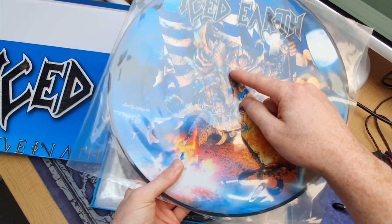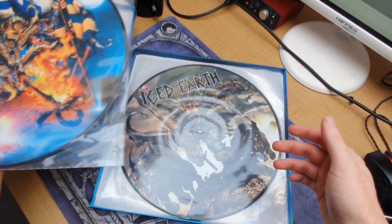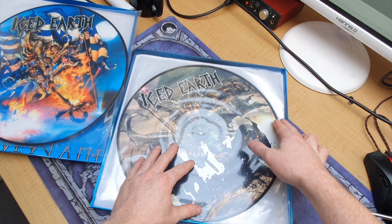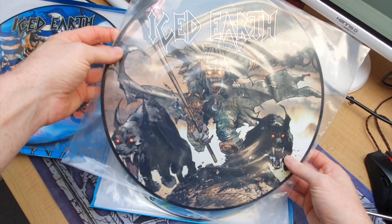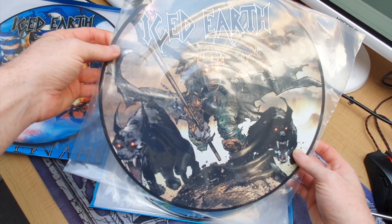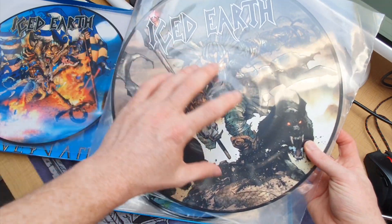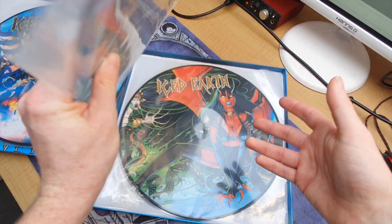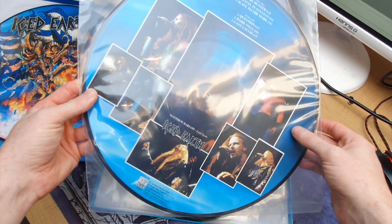Each individual disc has got different pictures — it's got the 'Alive in Athens' cover art, which looks great. You've also got probably my favorite because it's my favorite album of all time: 'Something Wicked This Way Comes.' The prints on the discs look great and obviously you've got the track listings and some set photos.